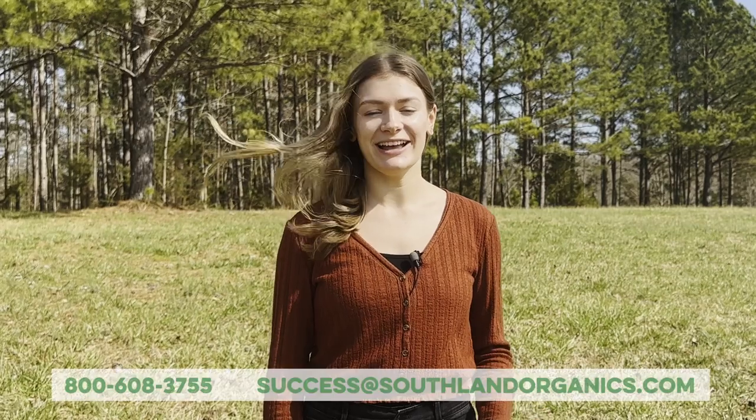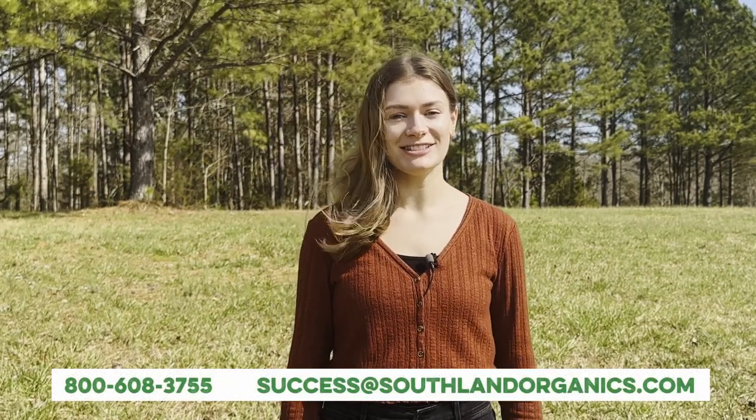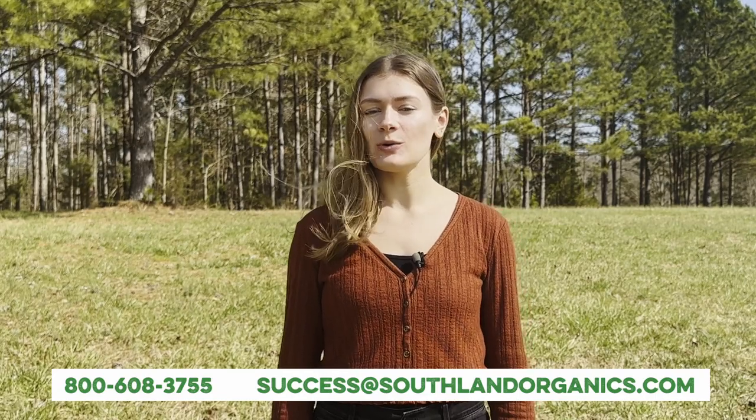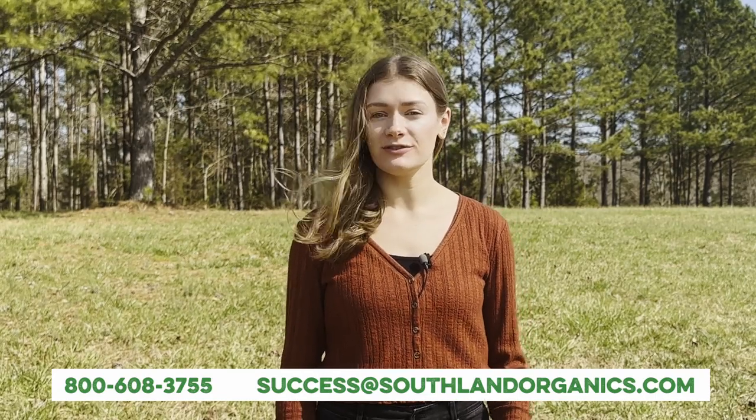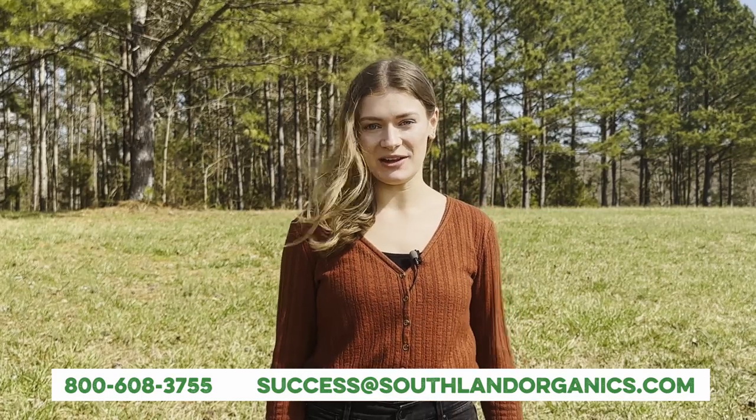Go to southlandorganics.com or click the link below to learn more and try Revival on your lawn. If you have any questions, you can comment, email success@southlandorganics.com, or give us a call at 800-608-3755. Be sure to follow us at Southland Organics on your favorite social media platforms to stay in the know and get tips on natural lawn, garden, and coop care. Thanks for watching!